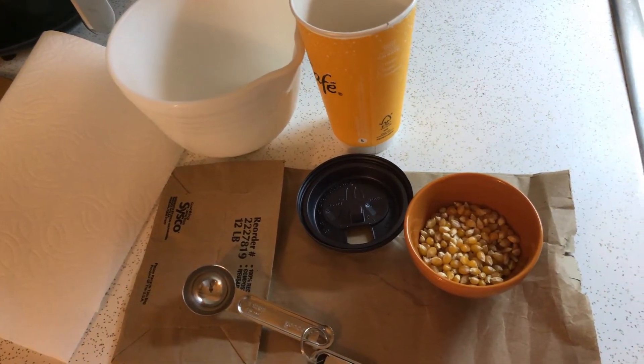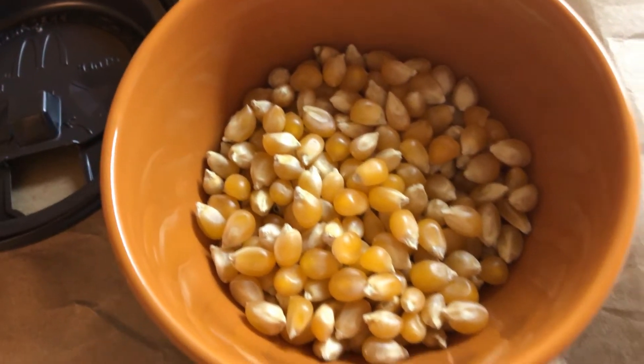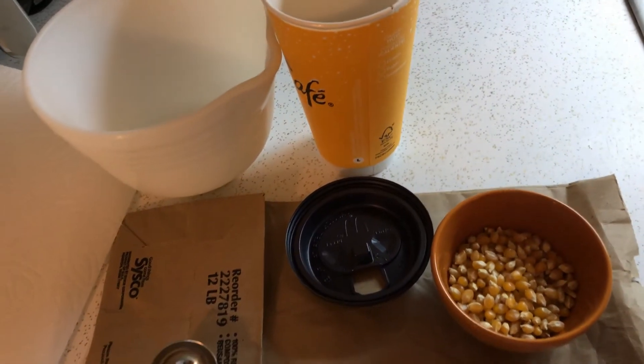Hi! Today we're going to be microwaving popcorn. Popcorn is one of those things that actually works in the microwave and you don't need to buy those pre-packaged microwave popcorn.